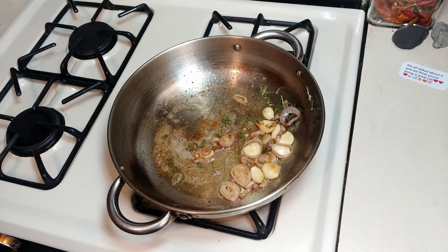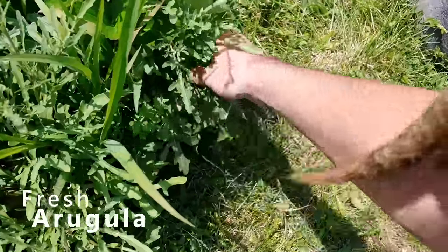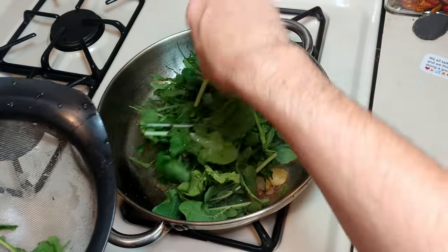You know what would be a great idea — arugula. We're in the backyard grabbing some arugula, nice and fresh. I went ahead and rinsed that; this video has been edited.